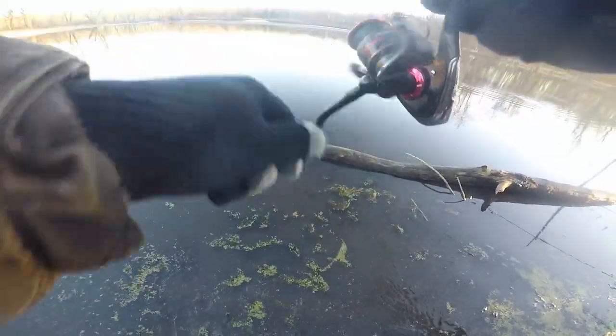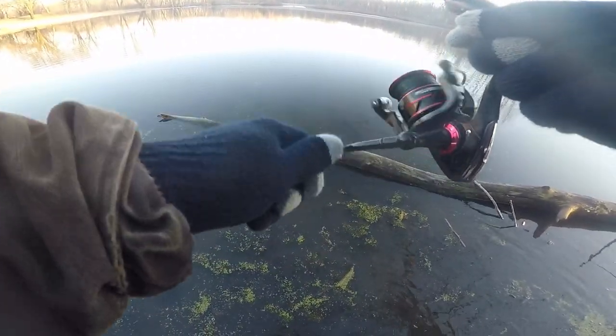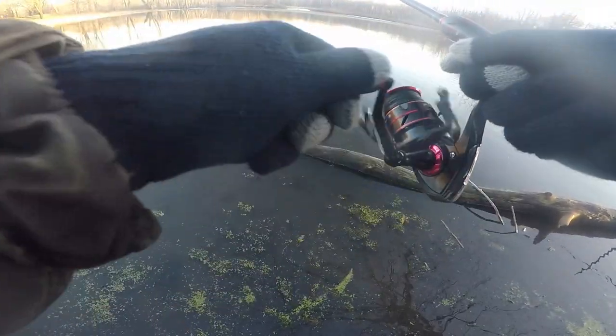That's a fish. It just went quick and aggressively. It doesn't feel super big, but that bobber just dropped all of a sudden. It's fighting good.